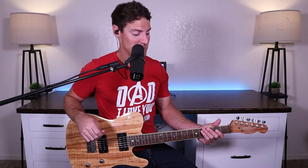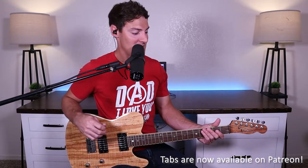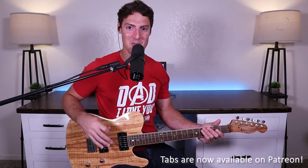Today we're going to be learning the lead guitar part for Rattle by Elevation Worship. I'll have a tab running across the top of the screen throughout the video, but if you want a PDF of a tab you can print off and look at the whole thing,